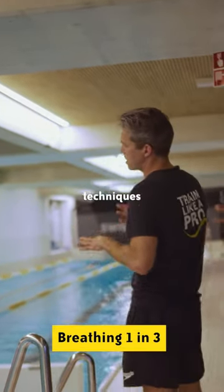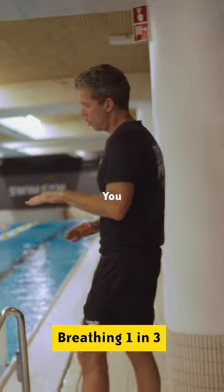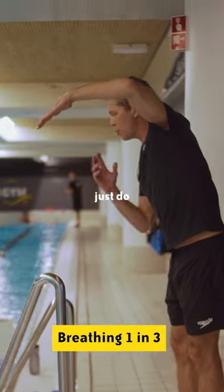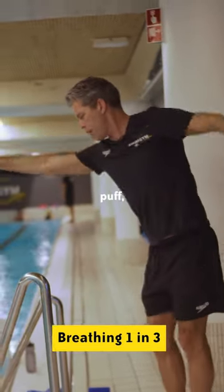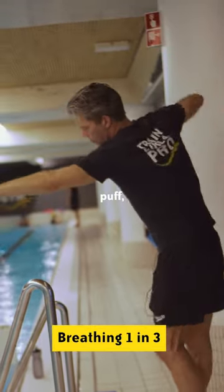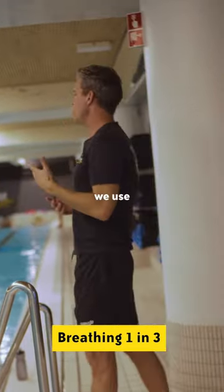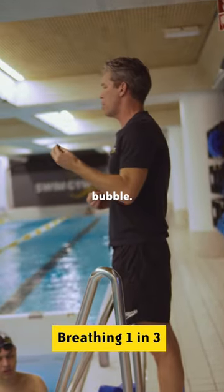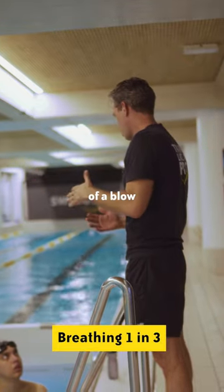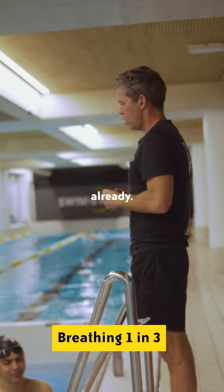The technique is a little bit different. You breathe, and then as you enter your hand, you just do a small puff out. So it's puff, puff, breathe — puff, puff, breathe. We use a technique with a 'bubble bubble breathe.' As the hand goes in, you just say 'bubble,' and that's enough — that's enough of a blowout. You don't need more than that.